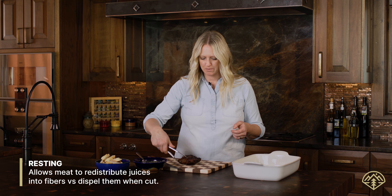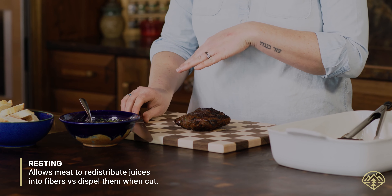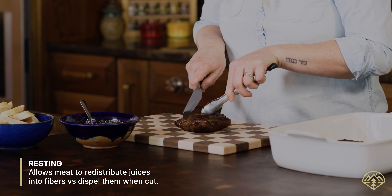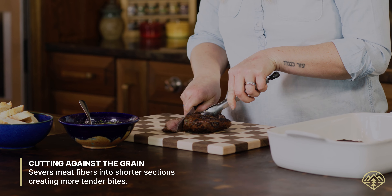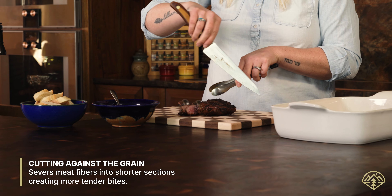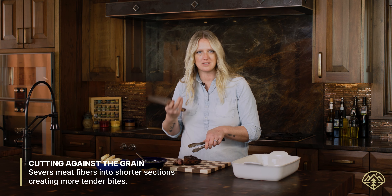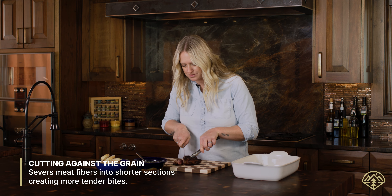I'm going to place this right on the cutting board, slice it thin, and place the chimichurri right on top. I want to make sure that I cut against the grain — the reason is that when the muscles and fibers run long it makes it really chewy. When I cut against the grain it's easier to process through the meat.